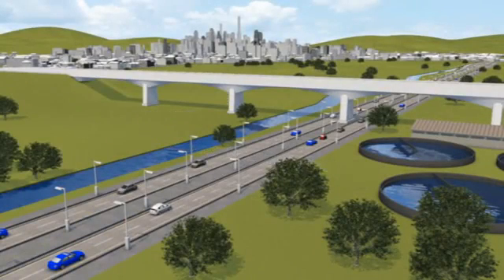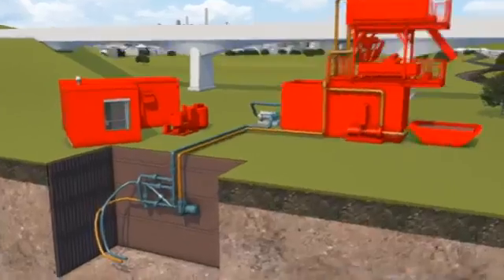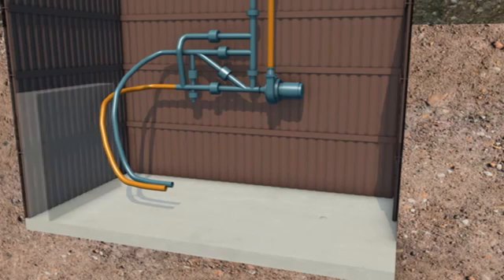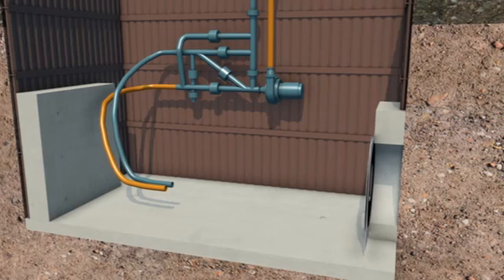The first stage of construction is to prepare the drive and reception shafts, usually at manhole positions. The drive and reception shafts must be long enough to accommodate the tunnelling equipment. A concrete base slab is poured to support the tunnelling equipment, and a thrust wall is provided where necessary, giving a solid surface from which the pipes can be jacked. Then an entrance sealing arrangement is installed, through which the microtunnel machine and pipes can pass as they enter the ground.